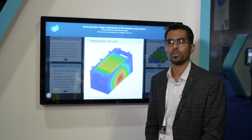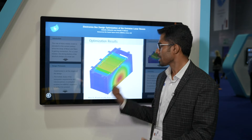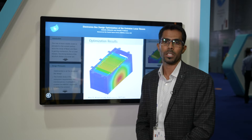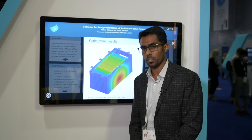Hi everyone, my name is Sharath. I am working with Mohamed Ben Rashid Space Center on a lunar rover. My presentation is on the electronics box optimization based on multiple factors — specifically the structural, thermal, and electrical aspects of engineering.